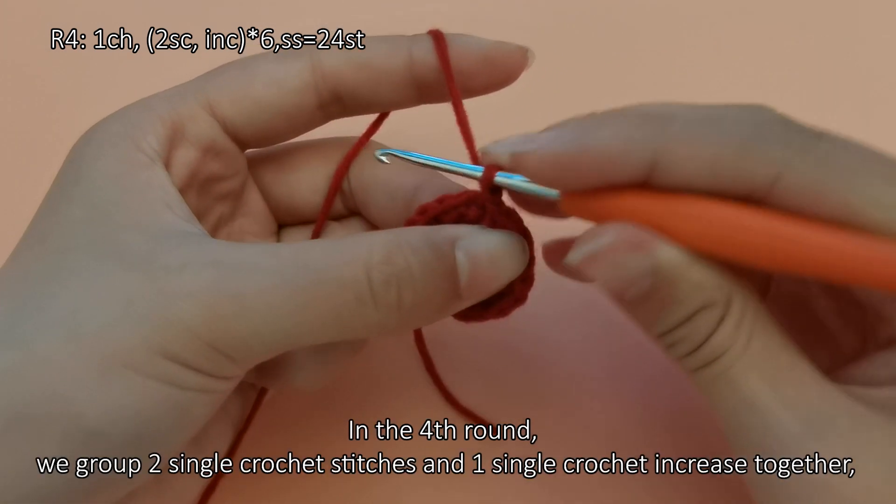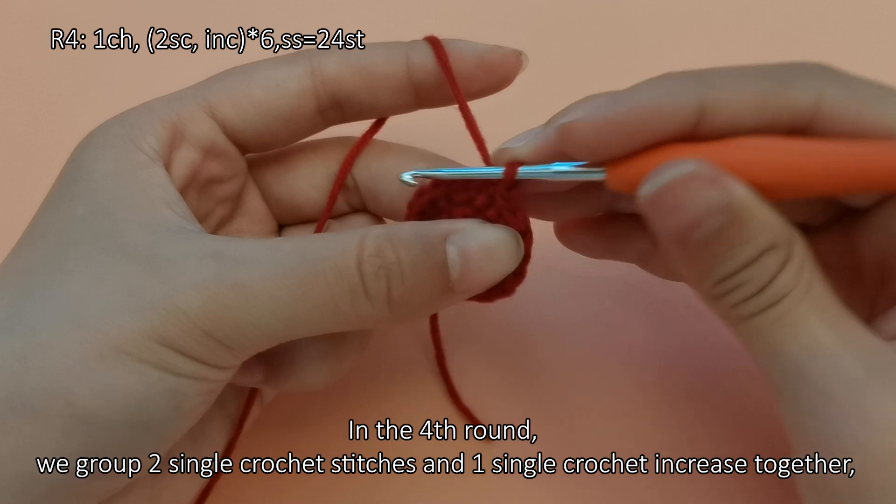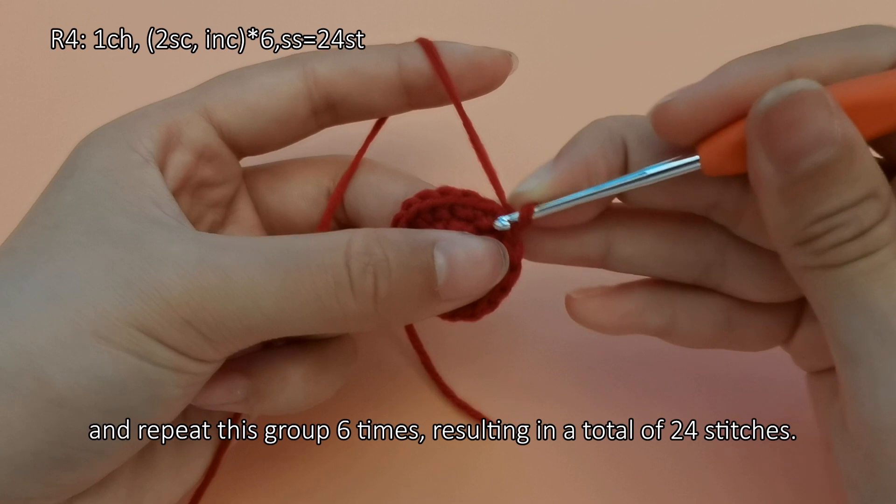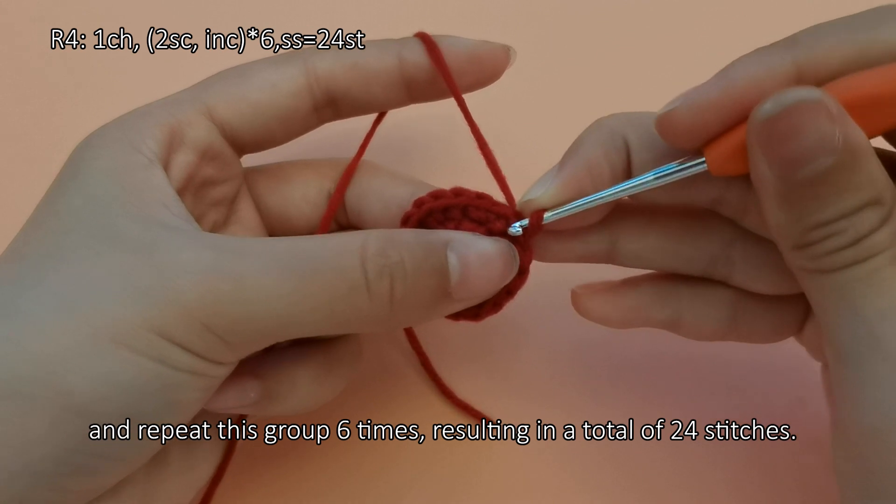In the fourth round, we group 2 single crochet stitches and 1 single crochet increase together, and repeat this group 6 times, resulting in a total of 24 stitches.